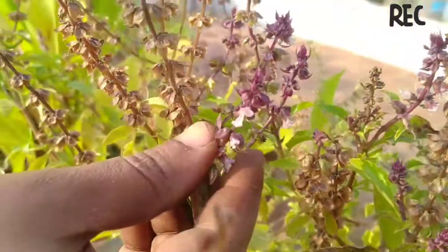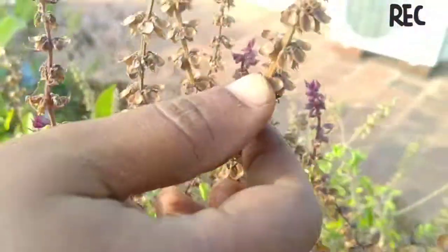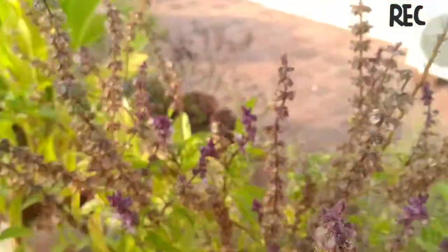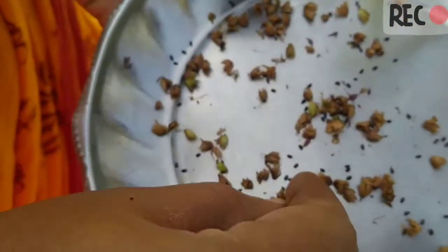I will try to get the seeds out. Friends, this is a greenish one. I will collect the seeds.